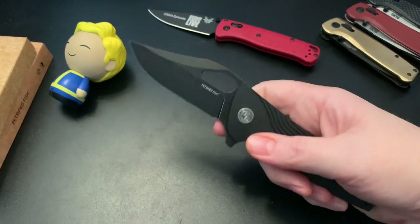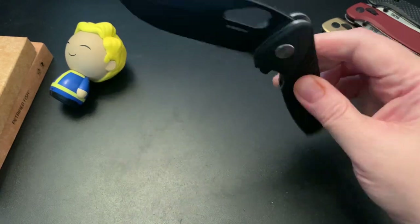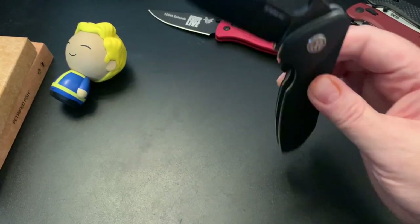I like it — I like how it feels and I like how it looks. Seems to be a great flipper.